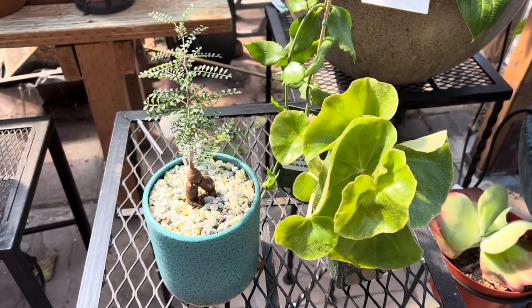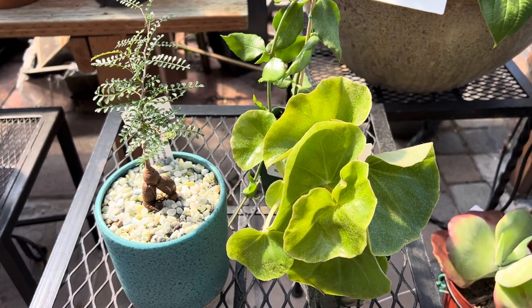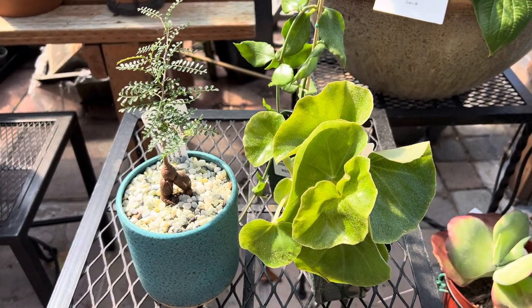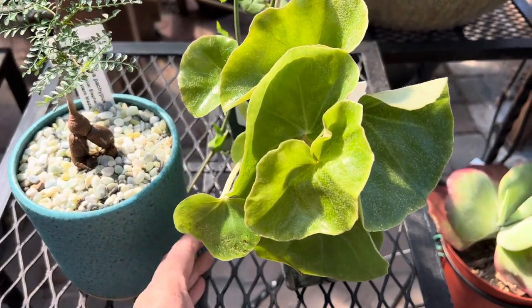Hi, this is Guilini. Today I'm going to show you some alternatives for indoor succulents. If you're looking for something other than Sansevieria or Haworthias to put inside, these are good options to look for.